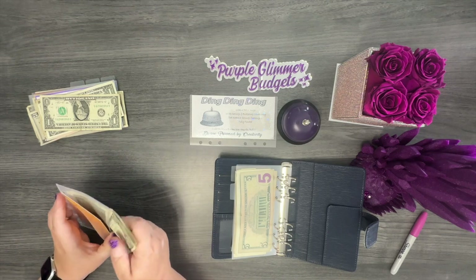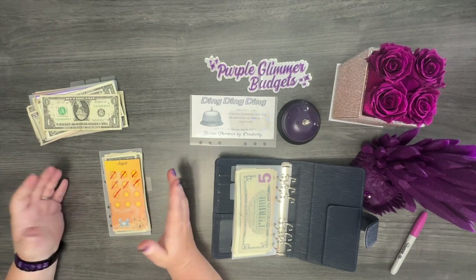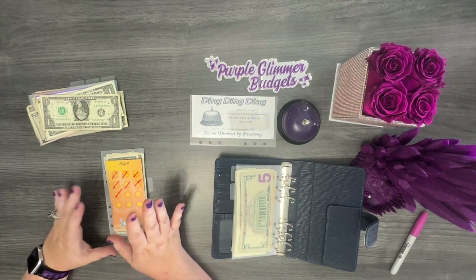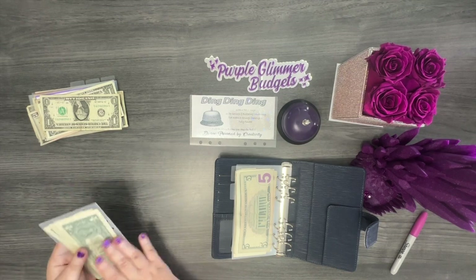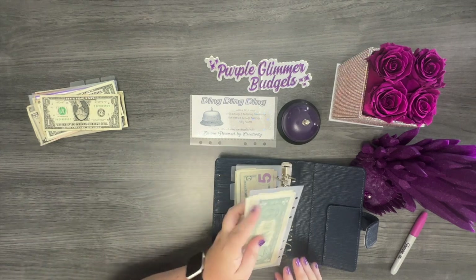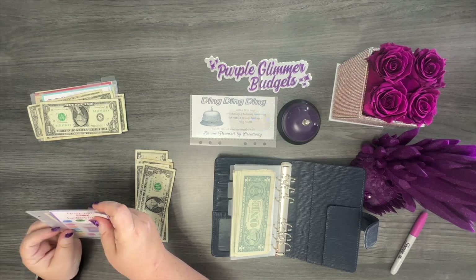My son was coloring a picture on Saturday and he said, 'I need brown.' I don't know what happened to that marker — they leave them uncapped and then they dry out and get thrown away. The only brown I know I have is my Sharpie, and I told him he's not touching that. So I went to Target and got him some washable markers while he was at Parents' Night Out. I got washable markers — so that was good. But the only brown I had was my Sharpie, and no, he was not touching that.